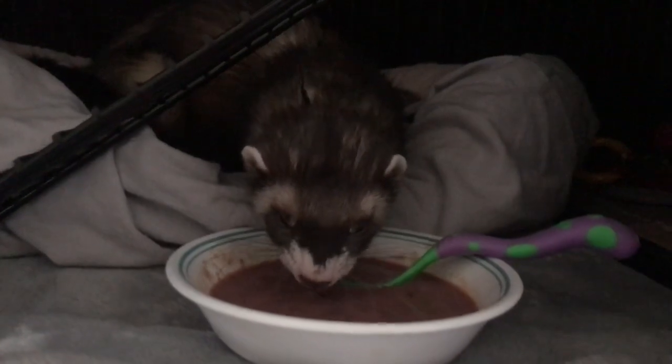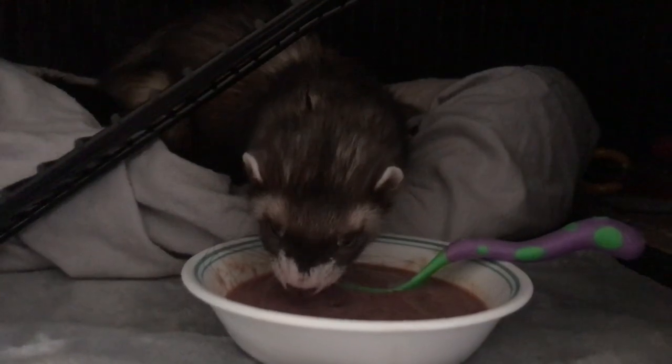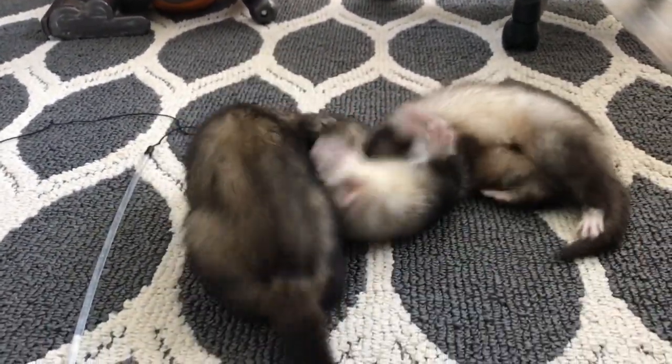Before when I was feeding kibble, my ferrets were getting constant diarrhea and they smelled terrible, and they just didn't have the energy that they have now. Patsu, for example, has bountiful energy — he's just running all day playing with toys, which he used to never do. Another benefit is less poop, and the poop you do get is smaller because your ferrets are taking in more nutrients, so there's less to come out and it doesn't smell as strong.